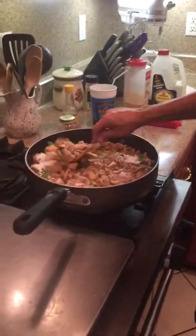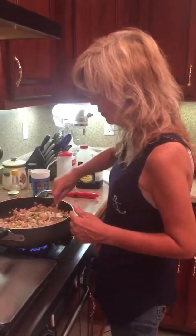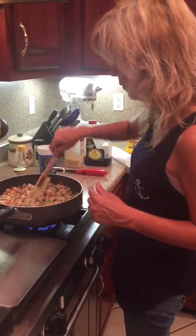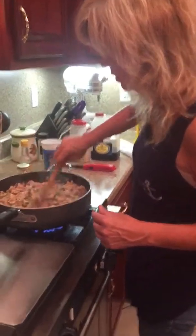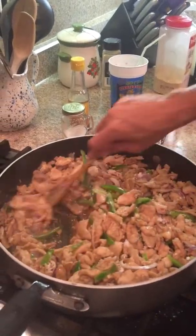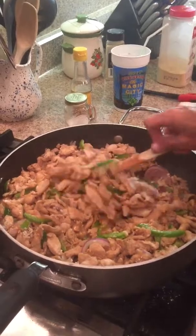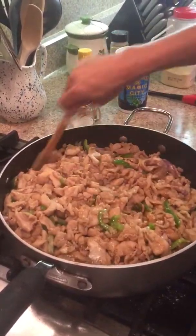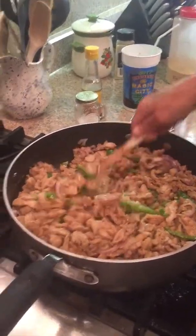I haven't added any water to it. Whatever water, juice, or liquid is in here, it's from the chicken and the soy sauce. Now you can see it's starting to thicken. Go ahead and make sure you've got your cornstarch stirred in there pretty good. That looks like it has thickened some, and the cornstarch is stirring pretty good.